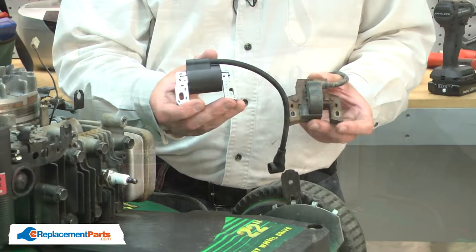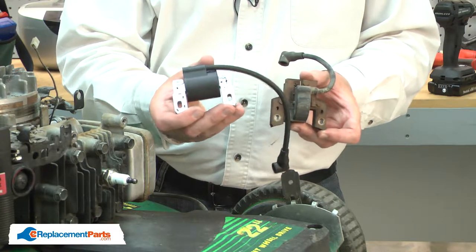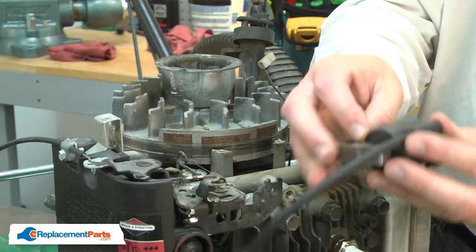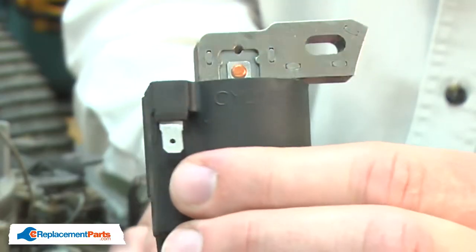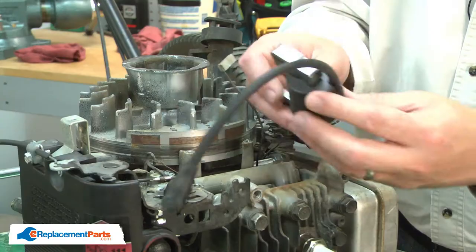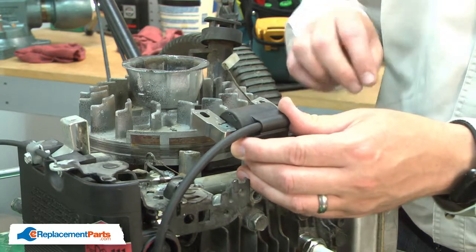Now I can install the new ignition module. You'll notice it's quite a bit different from the old one, but don't worry, it will fit just fine. It's important you mount the module the right direction. You'll notice it's marked on one side, cylinder side, and the other, this side out.